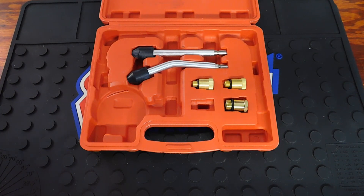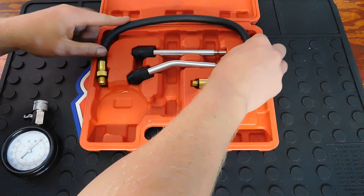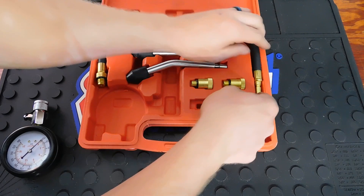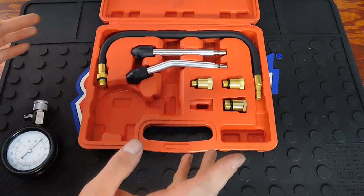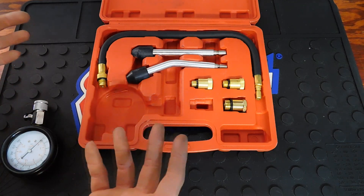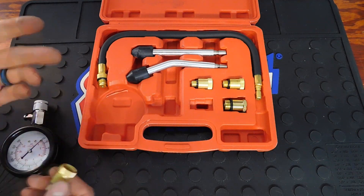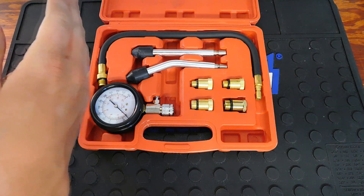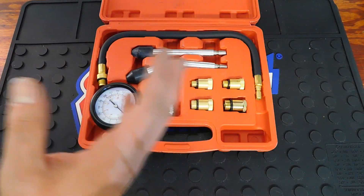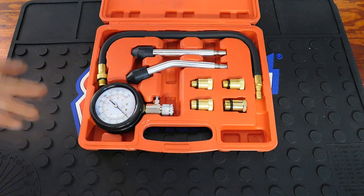A lot of people will look up their make and model to see what their compression numbers should be, and that's a good idea. But basically, if all your numbers across all cylinders are within 10% of each other, you're good. If there's more than a 30% difference across cylinders, that's when you need to start looking into issues. For example, readings of 140, 145, 150, 135 are all close — but if you've got one at 130 and one at 165, that's a big difference you'll want to investigate.